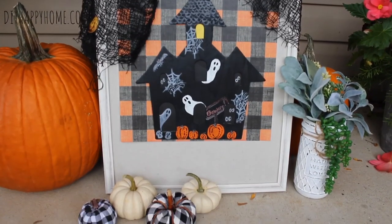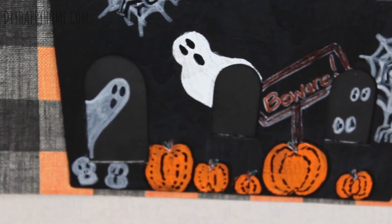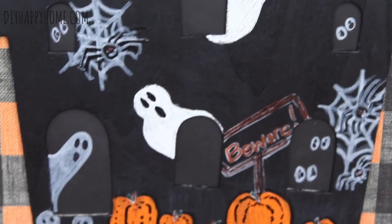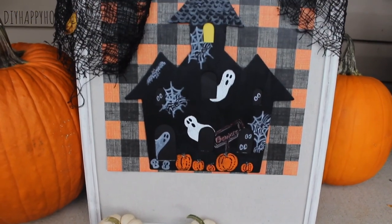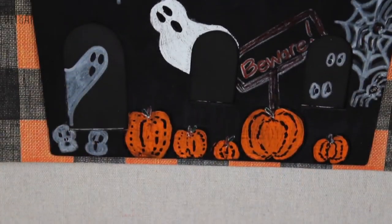Here's the haunted house complete. I took the haunted house and put it on a frame that I already had, then I just took some card stock that scrapbookers use and fastened that to the frame using masking tape. I think it will look really cute in my creepy corner. I also added the Dollar Tree's creepy cloth to the top of the piece.